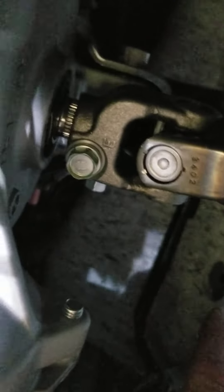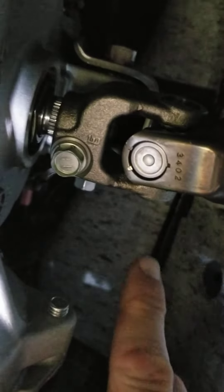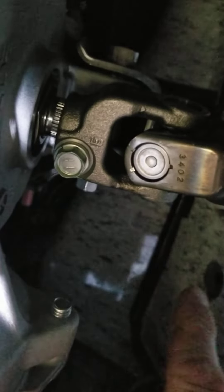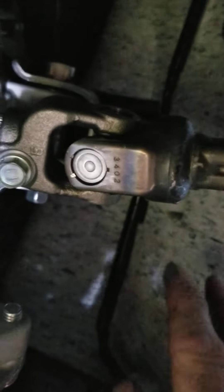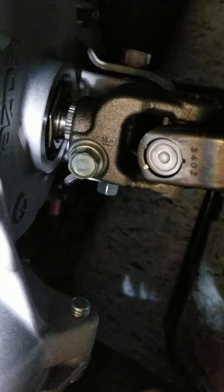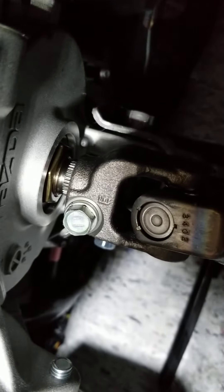I test drove the vehicle and all the noise is gone. It's like a brand new vehicle again. It's been plaguing me for a long time and it's confusing because it sounds like the noise is coming from your front left wheel or under the dash. But that is what it is. Hope this helps a lot of people — I know it's a common issue.